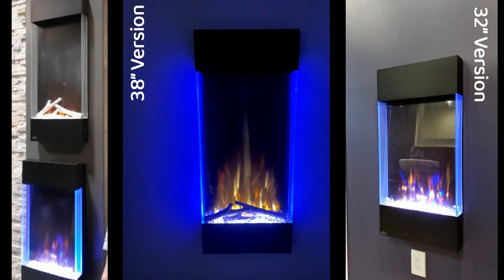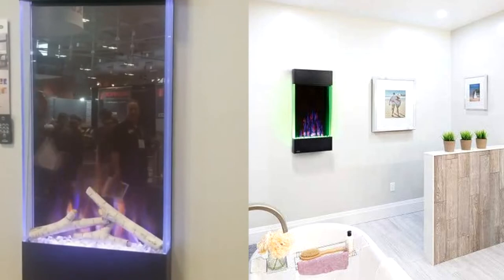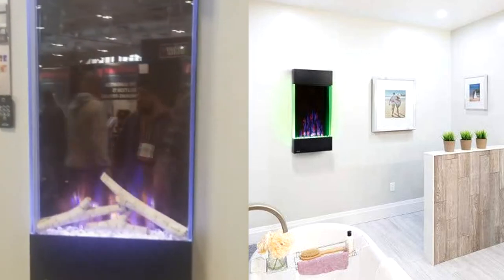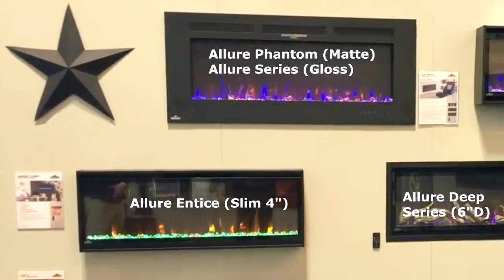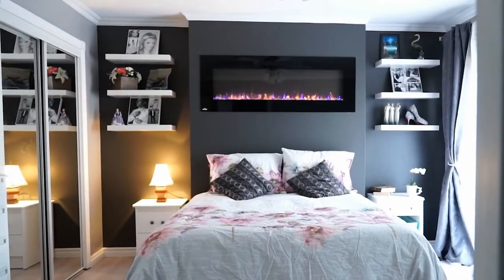On the 32 inch there is no log feature, but you have the ability to change the colors and the flow of the colors. It's really more of an art look than a fireplace look to me. But if this isn't what you're going for, you'd want to get the standard recessed or wall-hanging fireplaces that are about 40 to 50 inches.